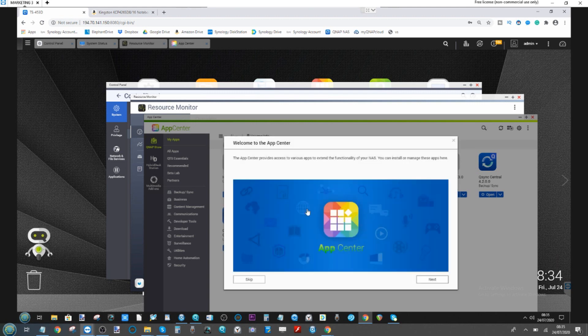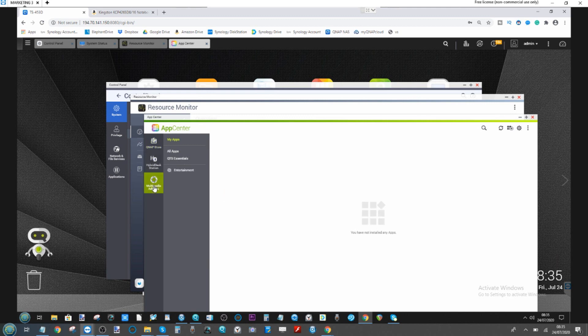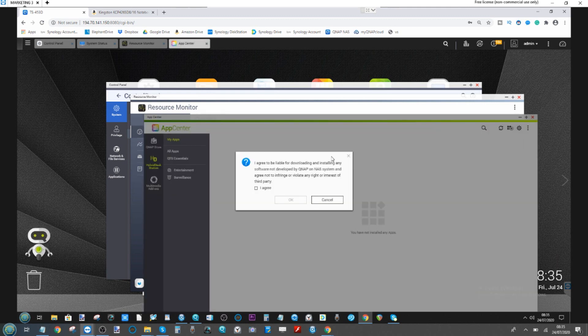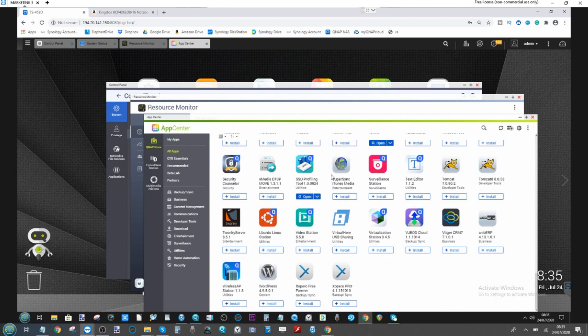We will also be installing the VM management tool for virtualization to see how that goes. Let's make our way in and look at installing the virtual machine tool from QNAP. We'll go down to Virtualization Station, install it, and just double check that we are able to pre-allocate that amount of memory to a VM.